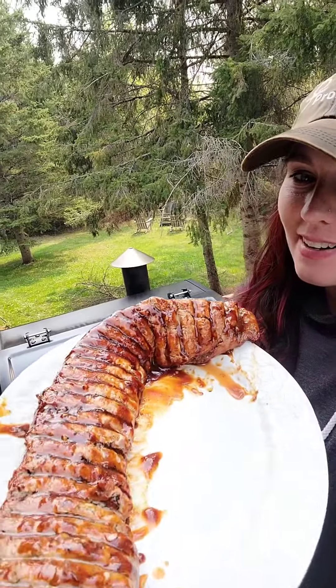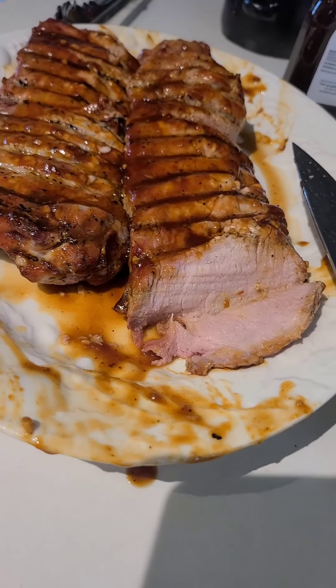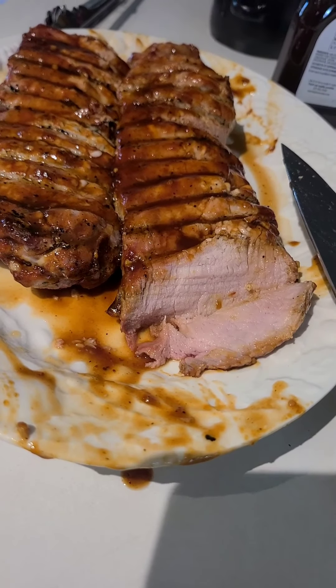Here's the finished product hot off the grill. Let me cut into it and show you what it looks like — perfectly cooked with a little smoke ring. Tender and juicy and delicious.